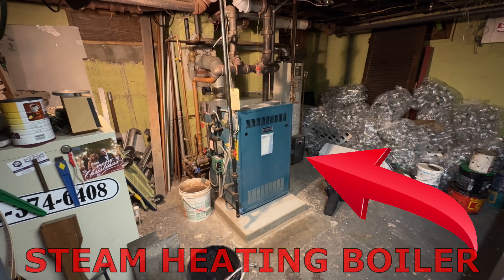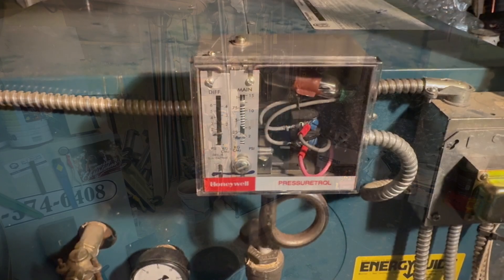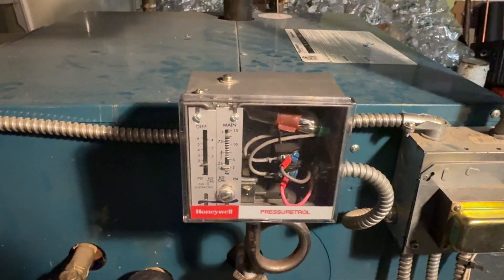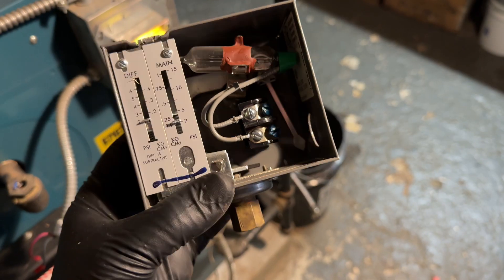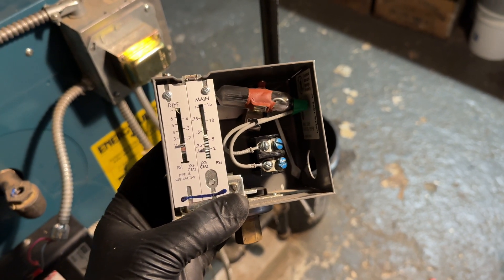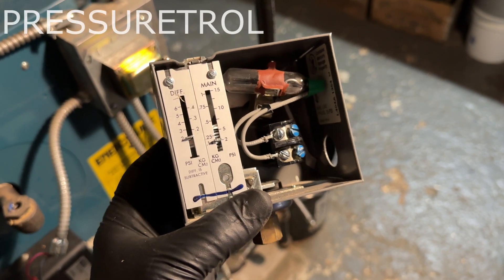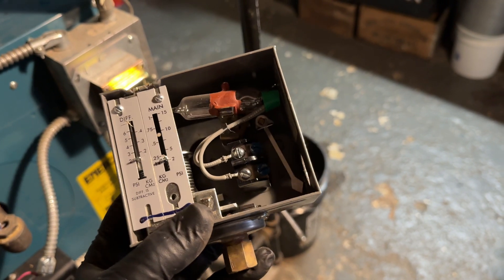If you've got one of these in your basement — a steam boiler — then you're going to have one of these: a pressuretrol. Think of it as a control for pressure. If you're looking to save money on your heating utility bills and you've got a steam boiler, you have one of these. This is called a pressuretrol.